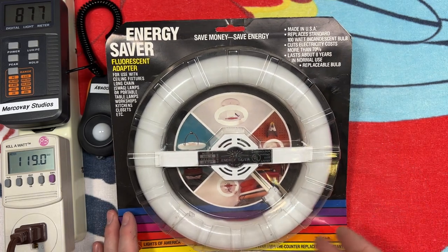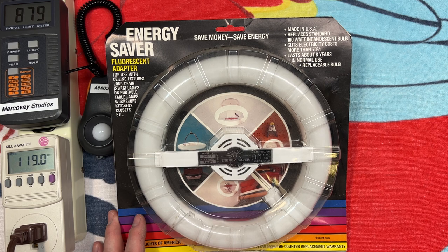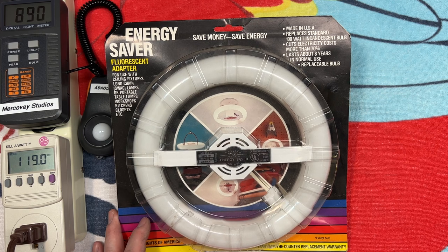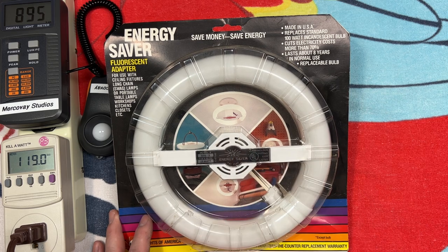You can replace the bulb when it goes bad. It makes a lot more sense than throwing away as much as we do today with modern LEDs that, when they go bad or start flickering, or real cheap ones, you've got to get rid of the whole thing. Especially some of them, you've got to get rid of the whole fixture. Ridiculous.